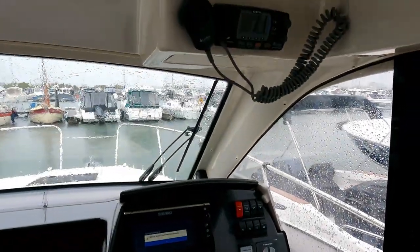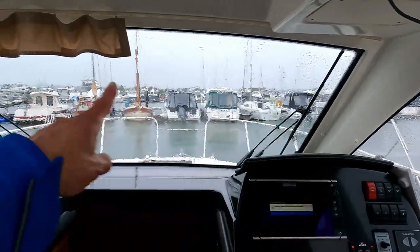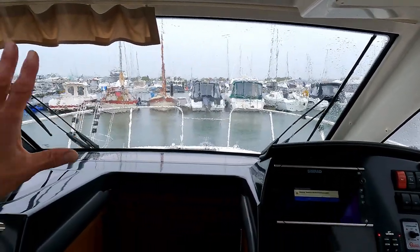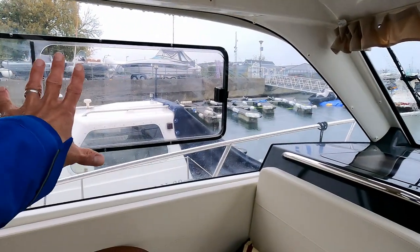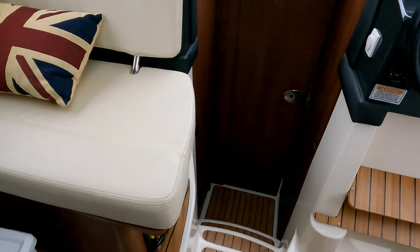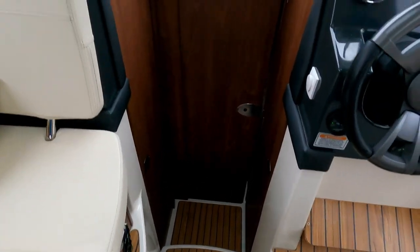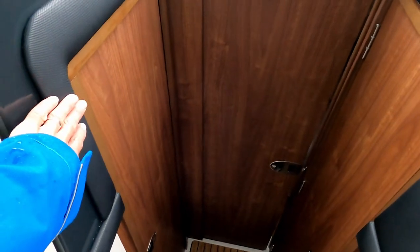Up here we have the Cobra VHF radio and a massive window with two wipers, and it also comes with window washers. There's a ventilating window on the side. A couple of steps over here takes us to the forward cabins: dead ahead is the master berth, there's a twin berth on the port side, and on the starboard side is the heads.